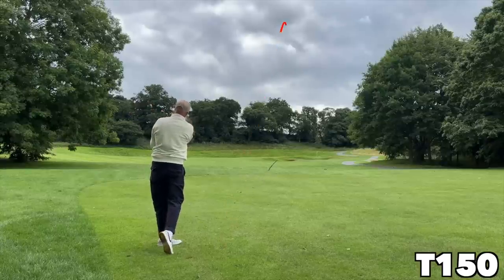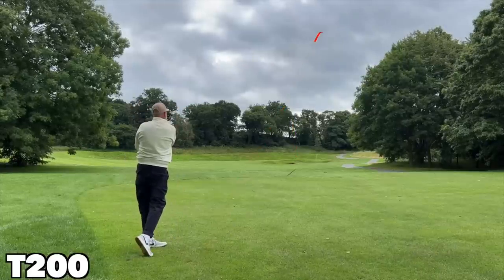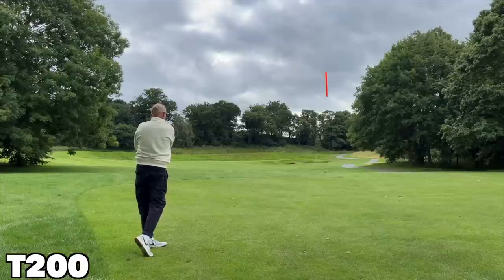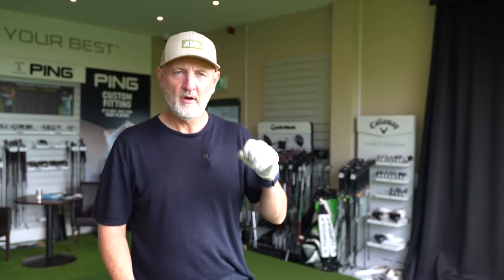We also played some shots out on the fairway from the same spec, and I didn't see huge differences in performance. The balls landed in very similar positions and the ball flight wasn't too different. A lot of the variables I did see were down to the quality and consistency of strike. On the fairway at least, there wasn't a suggestion that the one and a half to two degree loft difference made a huge difference in the performance you'd quite expect.